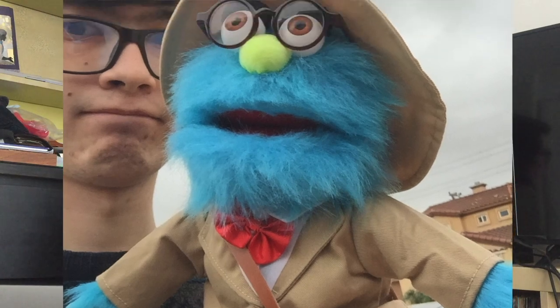You may be wondering to yourself, Aaron, do you really need those glasses? And no, it just makes me feel smart. Why hello everyone, my name's Aaron McGuire and today I'm going to show you how to make your own Professor Puppet from Puppet History.